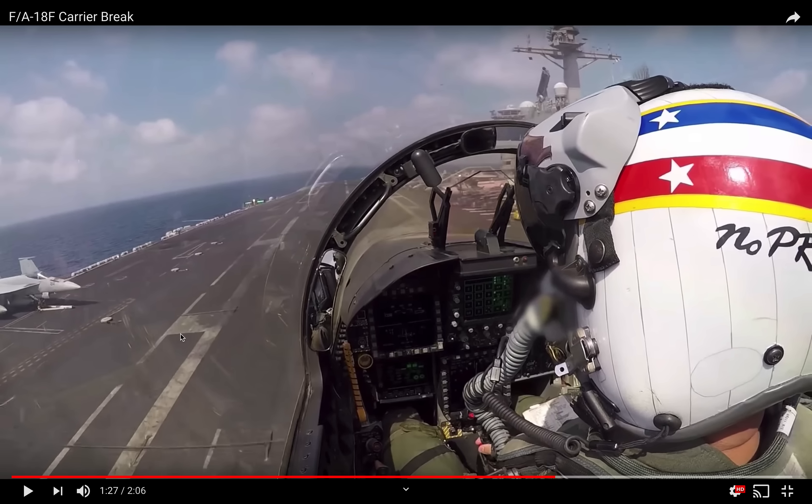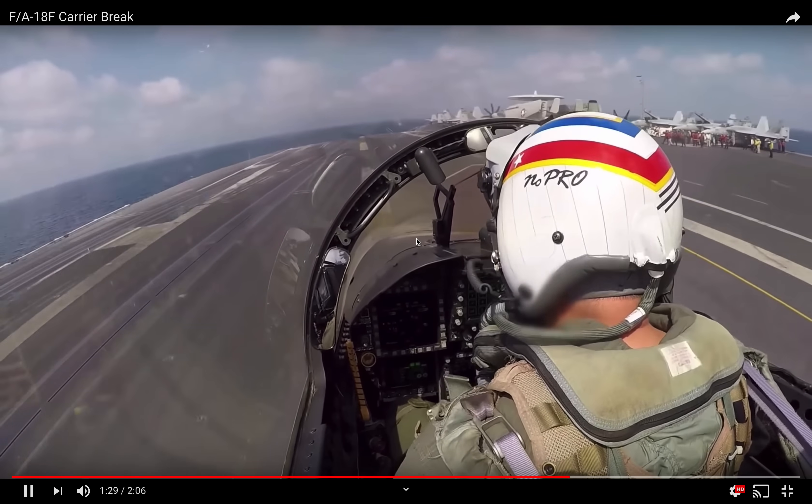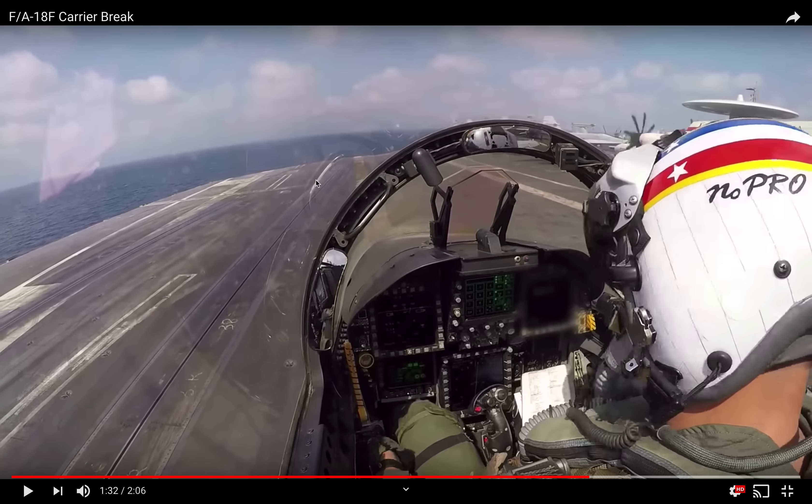Here is a wire — this is probably the one wire, the two wire, the three wire, and the four wire. Again, when you're flying, you're not looking at that. You're simply looking at the meatball, the lineup, and the angle of attack. Based on where the pilot lands, you can see that it's pretty violent — he gets thrown forward. But from having done this a few times, I would say that was probably a three wire.